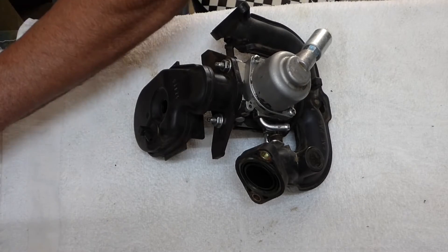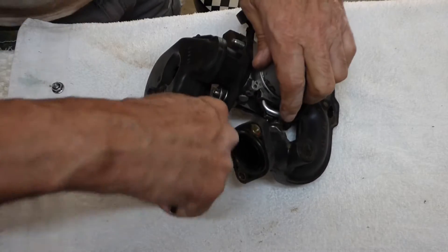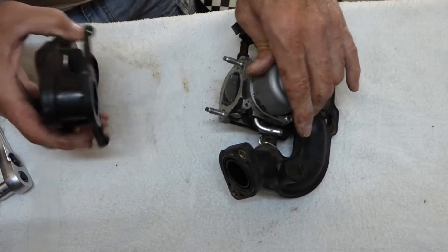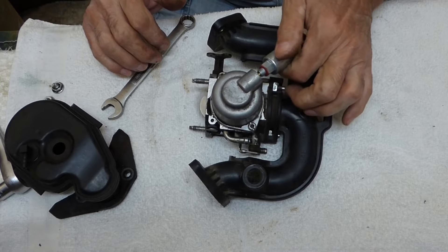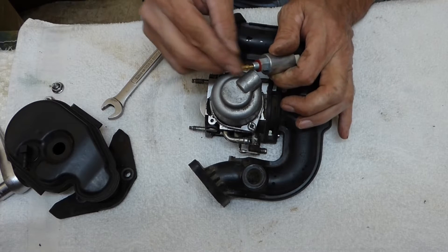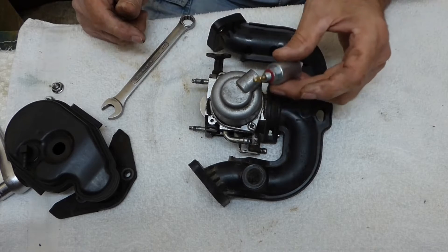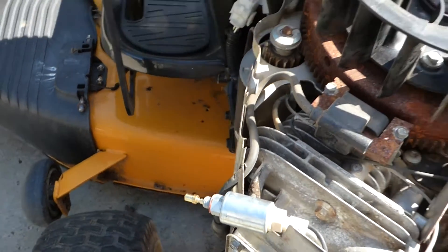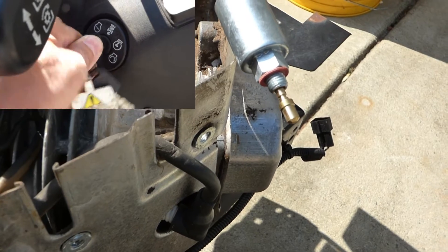Alright, let's start tearing this down here. That's nice and free. That's your fuel shut off — it's electronic. We can check that quick, but that should be fine. I hooked that fuel solenoid back up for the shut off, just make sure that's working. On and off. Yep, she's fine.